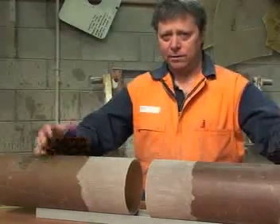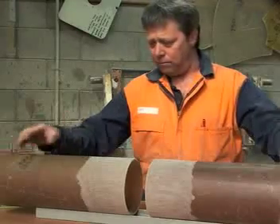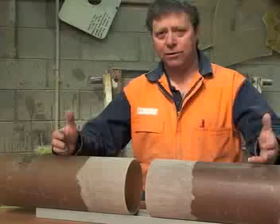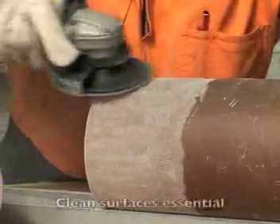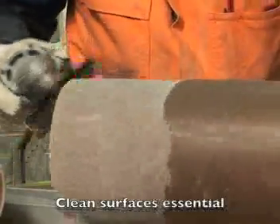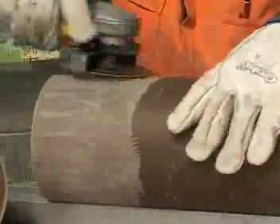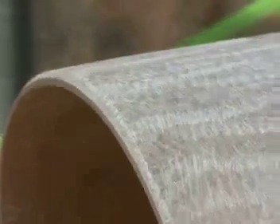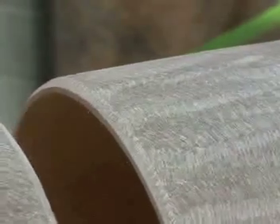The integrity of any joint is determined by the cleanliness of it. Consequently, we need to remove any sort of foreign material which could interfere with the joint. I've chamfered this edge here to give somewhere for the filler to go — it makes the jointing easier and stronger.